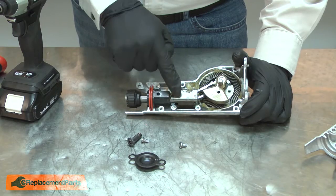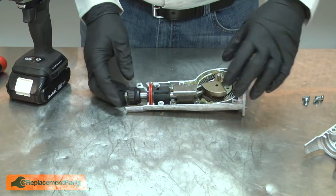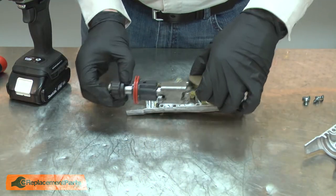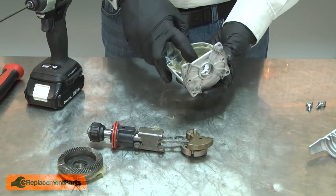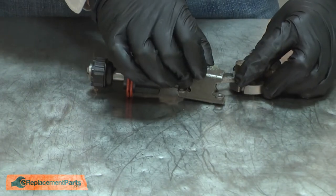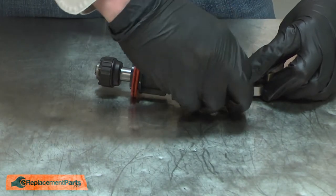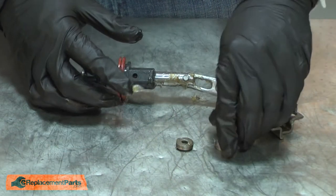Now I'll go ahead and remove the guide from the housing. With the guide removed, I can pull the entire linkage out of the housing. Next, I'll remove the gear. At this point, the hub will fall free from the bearing. Now I'll remove the guide, the rollers, and the pin.